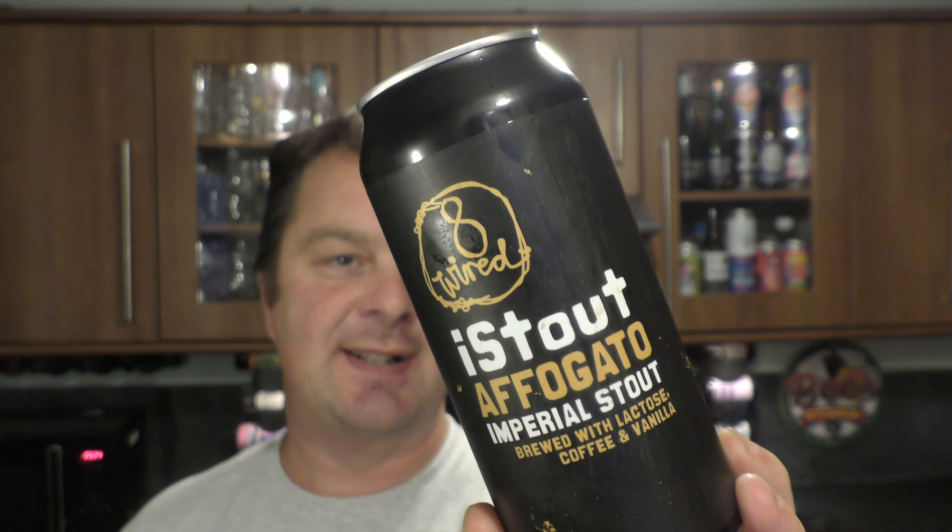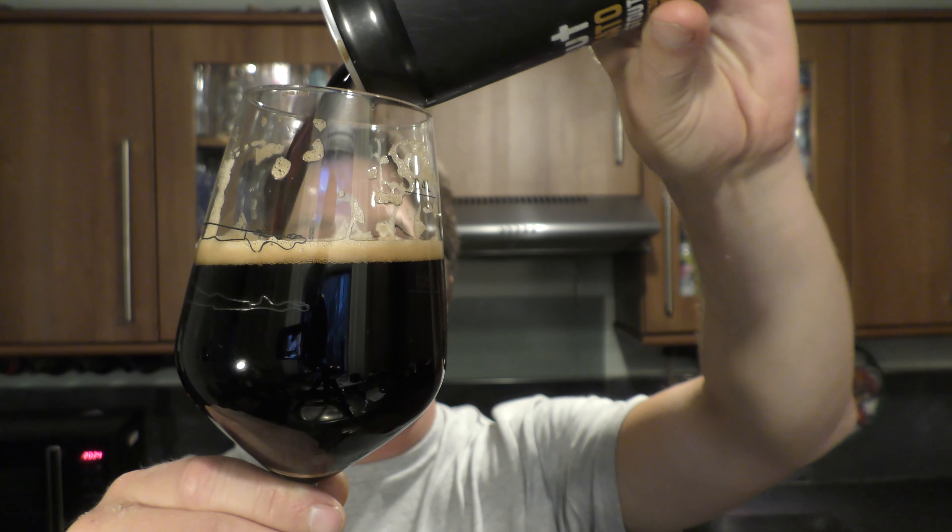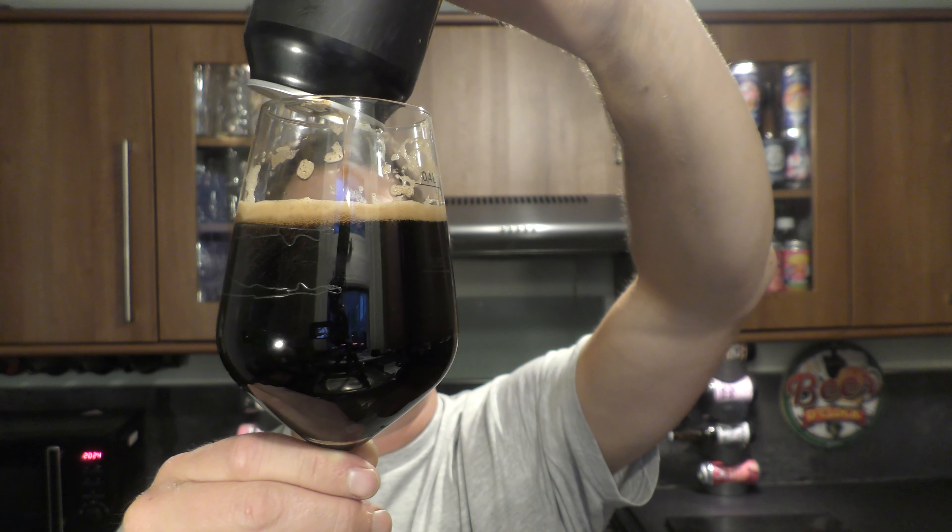So I did a full 15-minute review of the 8 Wired Eye Stout Affogato Imperial Stout — 440ml can, 10% ABV. Here is the beer. Already poured, I'm afraid. We're going to do it again. There's still a little bit of beer left.